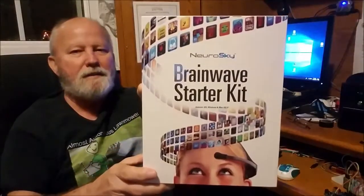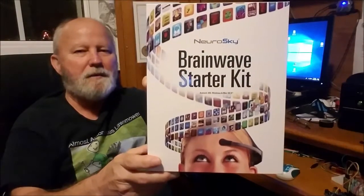Hello, I'm going to do a review of the MindWave — the NeuroSky MindWave Mobile 2. I've had it for a few months now and I thought it would be time for me to let you know what I think about it.